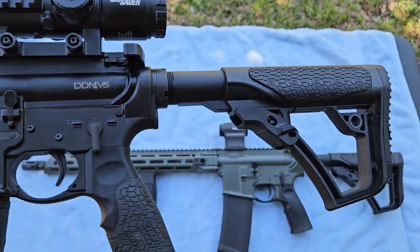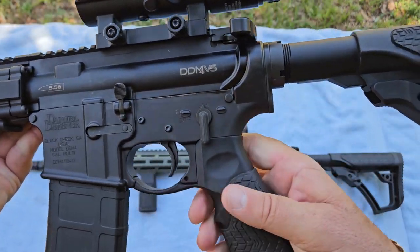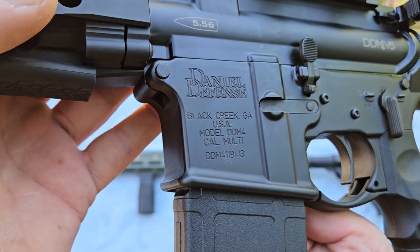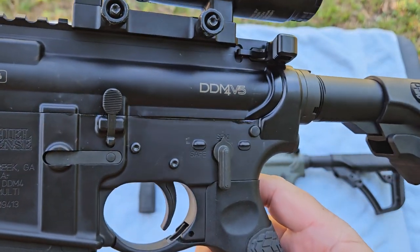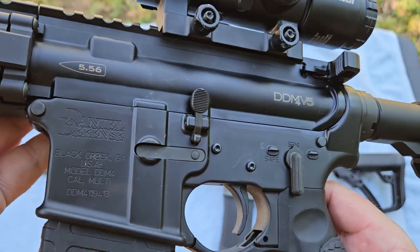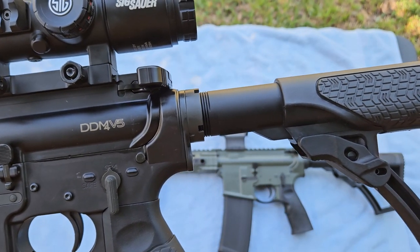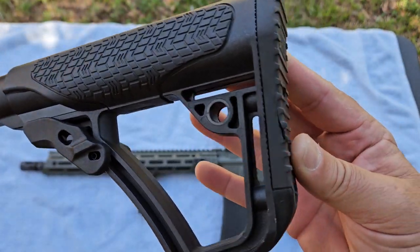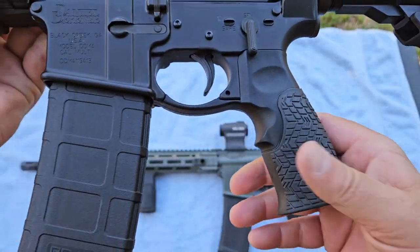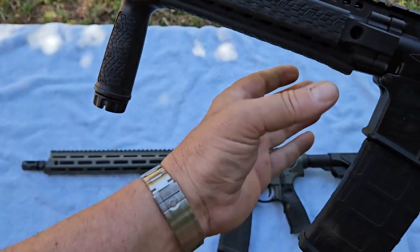These are awesome rifles. Daniel Defense is a company that came out in the early 2000s and started producing rifles. What they do is make everything in-house — all their receivers, all their barrels. They don't outsource stuff like other companies do. So you're going to pay a little bit of a premium, but they're very well fit together with tight tolerances. They sell all their own accessories: buttstocks, pistol grips, vertical grips — they put their name on everything.